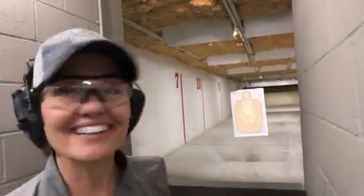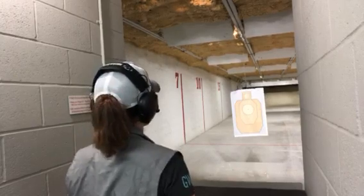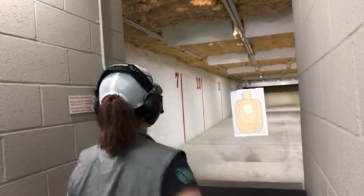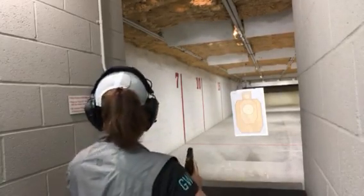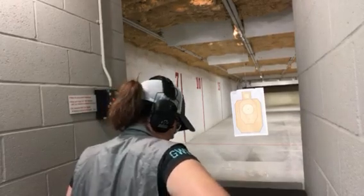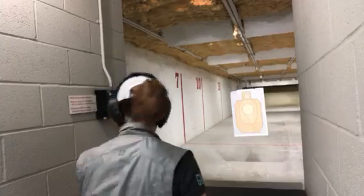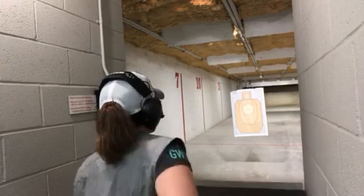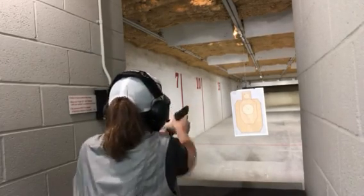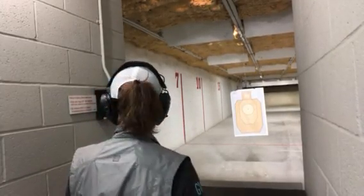Let's see if I can see this better. I'm going to show you how it works.